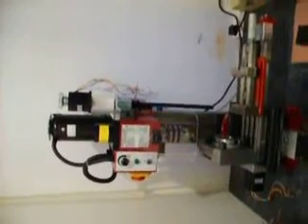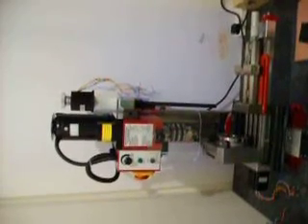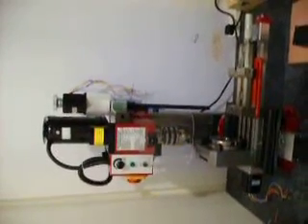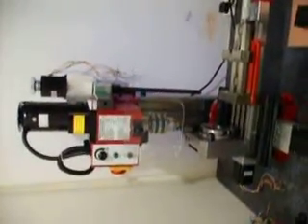Hi there, my name is Richard Steele and this is a continuation of my previous tutorials on the Sieg X2 Mini-Mill. What I'm going to be showing you in this tutorial is how to protect the cables of your stepper motors.